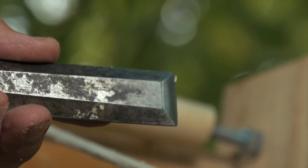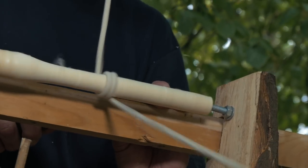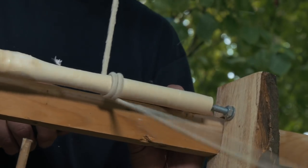The next stage is to use a sharp and flat chisel working with the bevel down, gradually removing the little high points created by the roughing gouge.